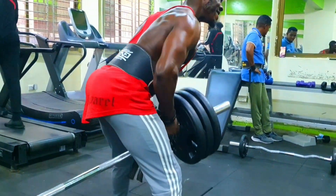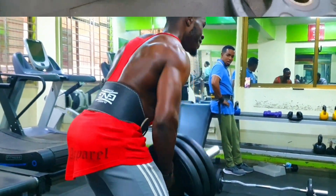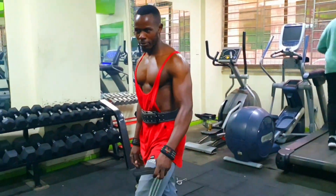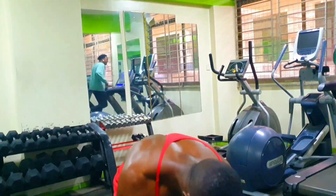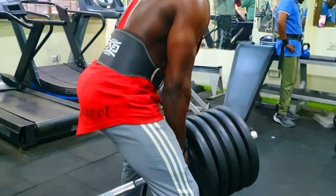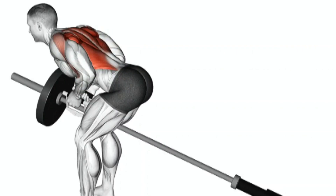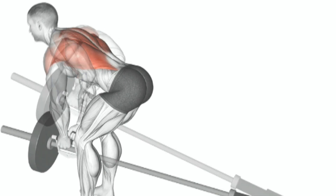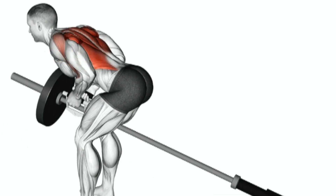Three: bend your knees and hinge forward at the hips, keeping your back straight and your torso at about a 45-degree angle to the floor. Your arms should be fully extended and your grip on the barbell should be slightly wider than shoulder-width apart, palms facing each other — neutral grip. Four: take a deep breath, brace your core, and squeeze your shoulder blades together to engage your back muscles. Five: while keeping your back straight and your head in a neutral position, pull the barbell toward your lower chest by retracting your elbows. Focus on using your back muscles to initiate the movement rather than relying on your arms. Six: as you pull the barbell towards your body, keep it close to your torso and avoid any swinging or jerking motions.